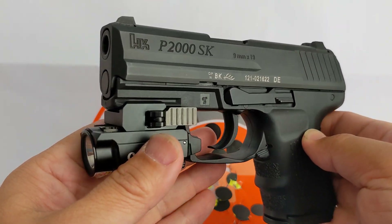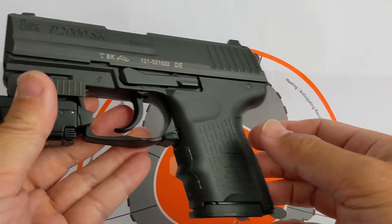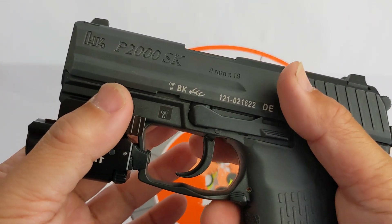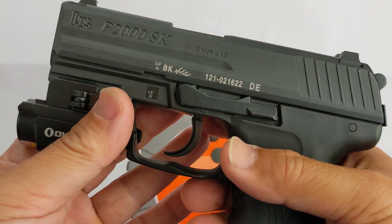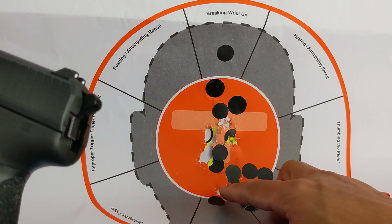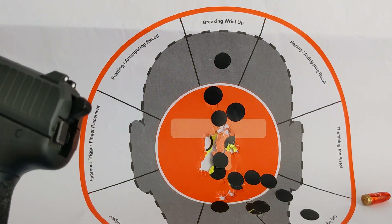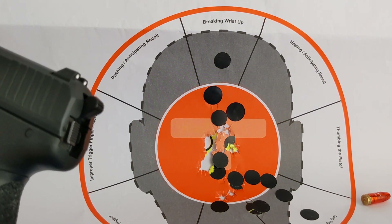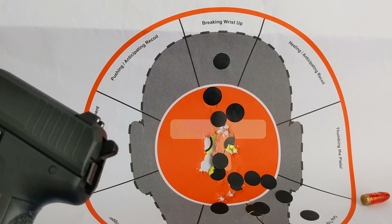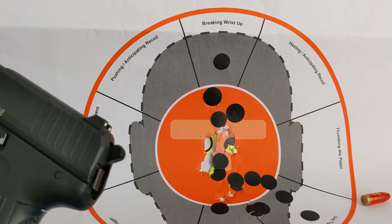So be aware — if you are a female shooter and you want to get this gun, make sure you have enough hand strength to pull that first shot double action, which is the reason it tends to shoot low. How many inches low? About 2 inches lower. I can live with that — no problem.